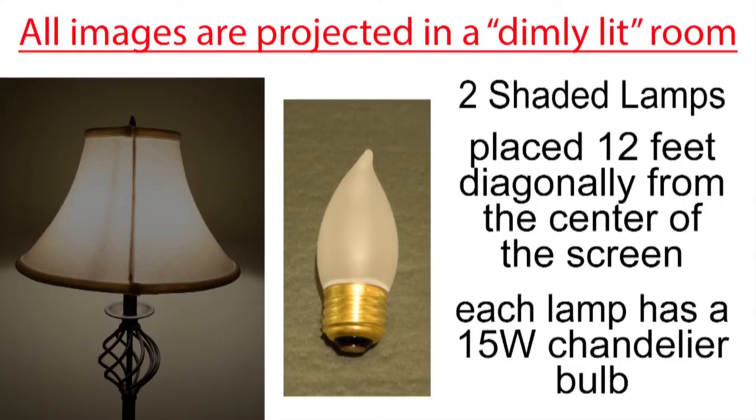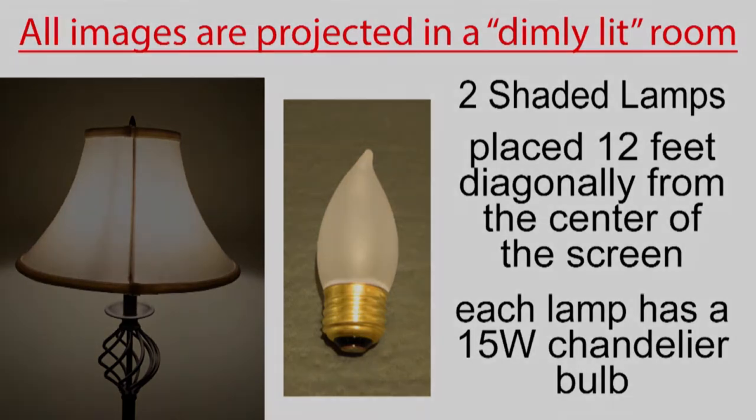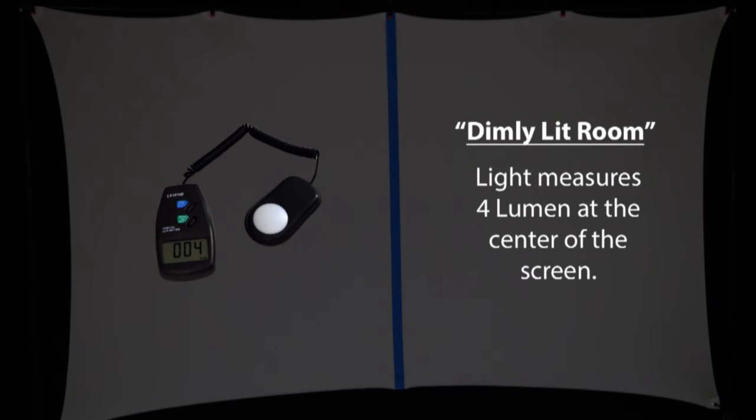I'm projecting all of the images in a dimly lit room rather than a dark room. I'm using two shaded lamps placed about 12 feet diagonally from the center of the screen, and each lamp has a small 15-watt chandelier bulb in it. The ambient light in the room measures 4 lumen at the center of the screen.